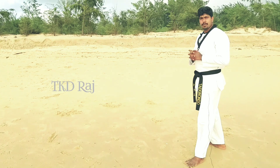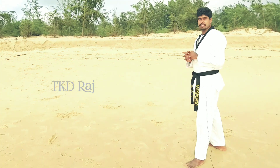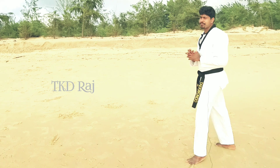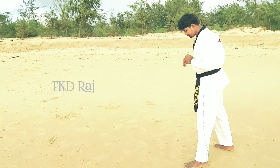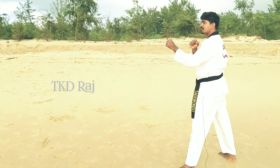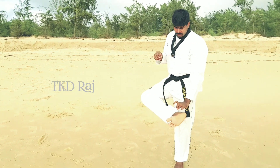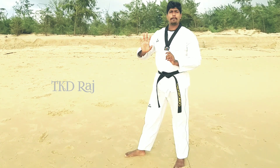This is the combination. You can do it in the middle. You can do it in the fighting stance and in the middle. You have to focus on this part and practice.